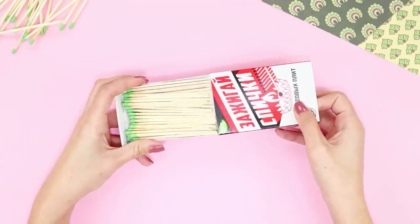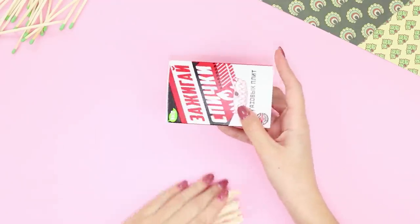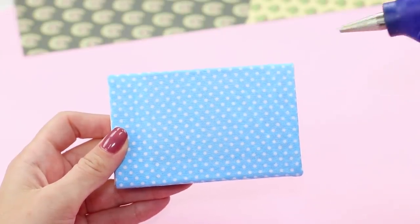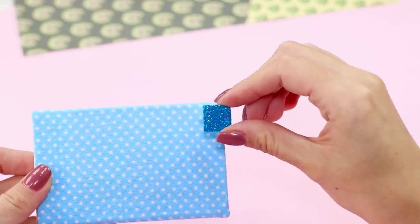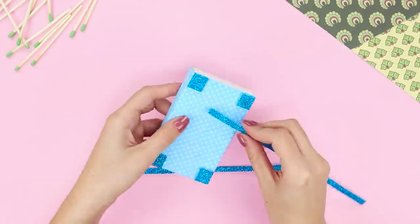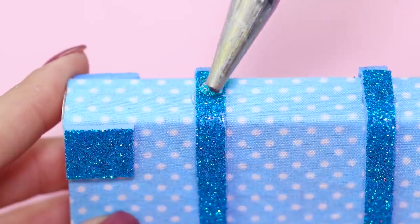Let's tell you what you can make from a box of large kitchen matches. Empty the box and cover it all over with bright scrap paper. Fasten a square of shiny foam rubber sheet at each of the corners. Cover the box with strips of foam rubber sheet and glue the handle.